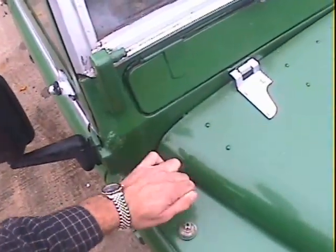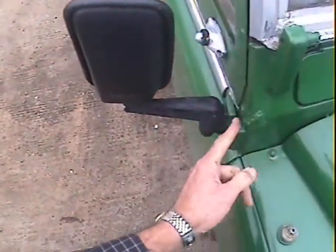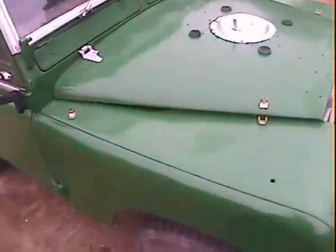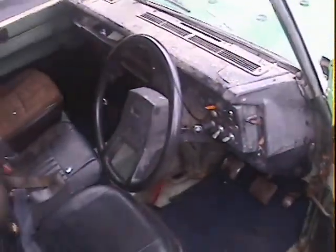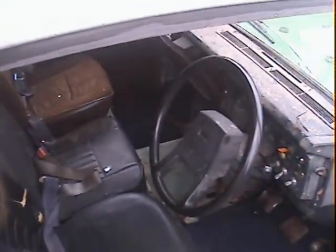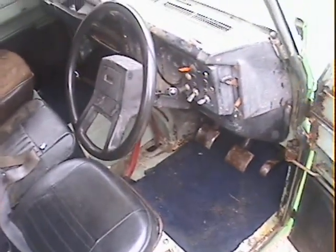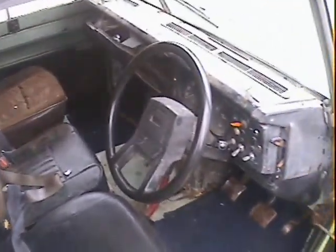The scuttle panel on the offside has obviously had a bit of attention just here, but it all looks to be pretty solid. Interior-wise on the driver's side, it's got a different steering wheel in it but it actually suits the car and feels quite nice. One thing this has got is a superbly working heater — it's really, really hot, lovely inside, like toast.